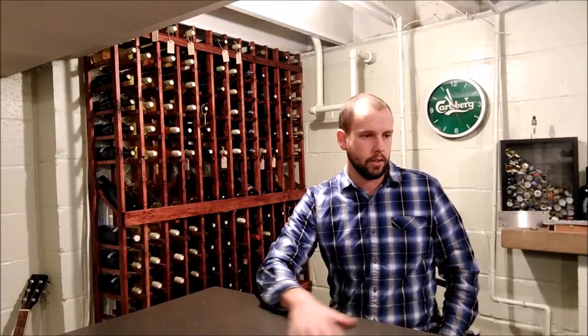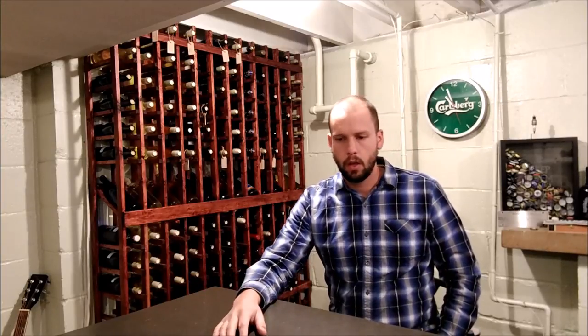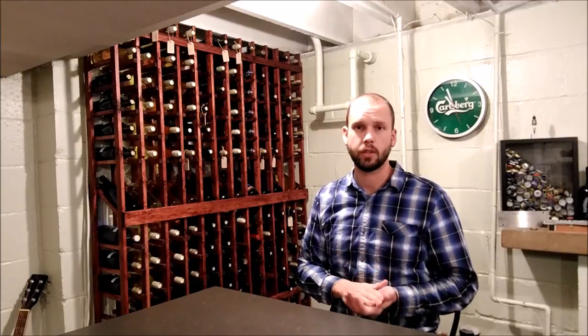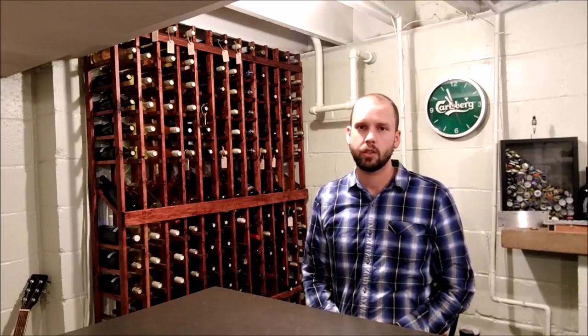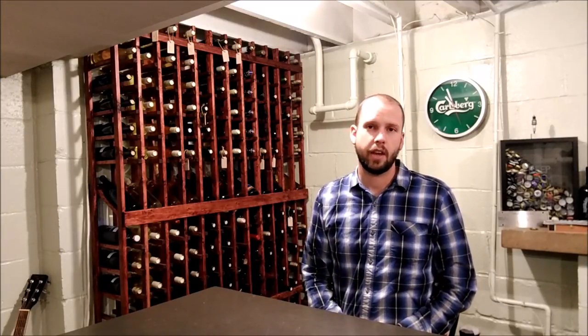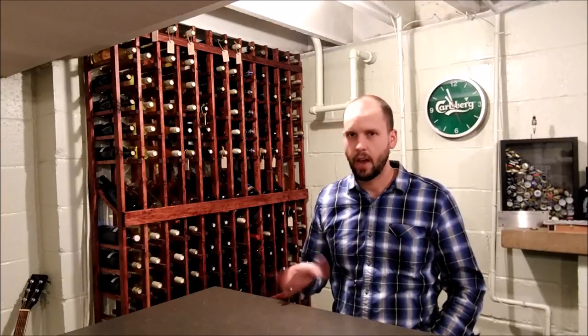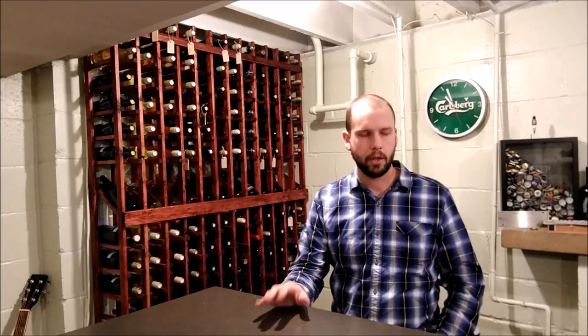Humidity is another factor. You don't want to dry out your corks, which is why you see a lot of people storing wine in their basement — basements are usually more humid than the rest of the house. The optimal humidity for wine storage is 60 to 70 percent, which might be a little unrealistic in your house, but storing wine in relatively high humidity is better than relatively low.